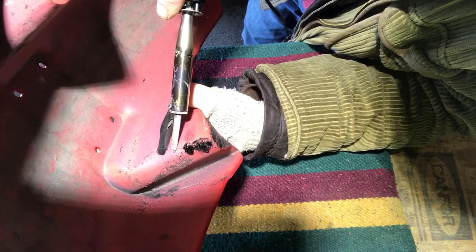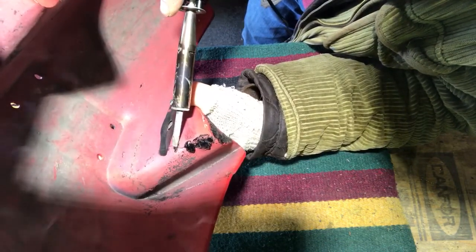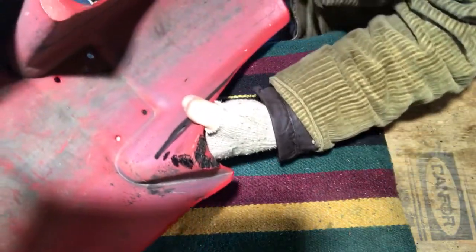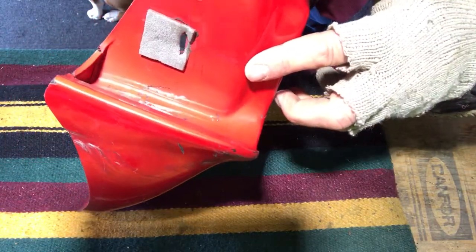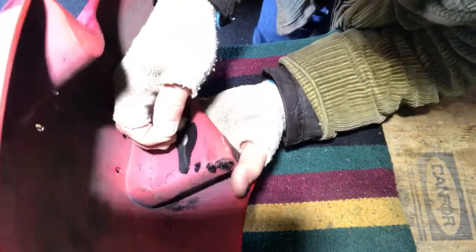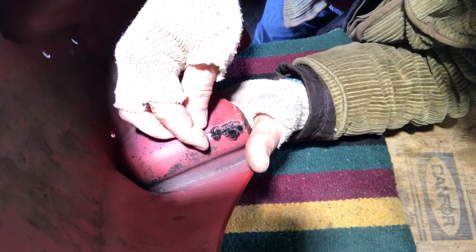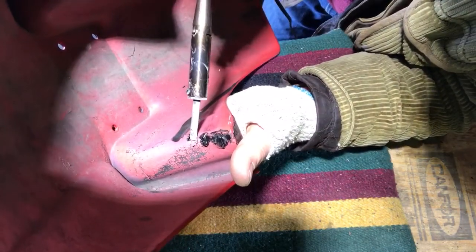The plastic is pretty thin on this side, so we're going to go just enough to embed it — nothing coming through so far. Let's keep getting these staples in. This video is just about getting the structure back together — it's not about bondo or any other finishing touches. We just want to get integrity back into this fender.